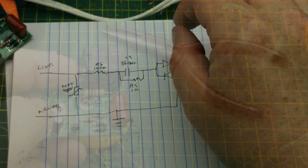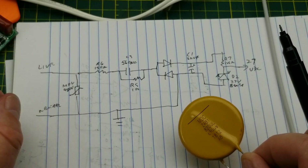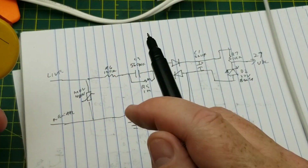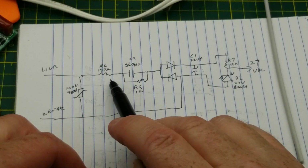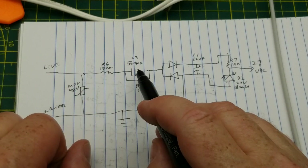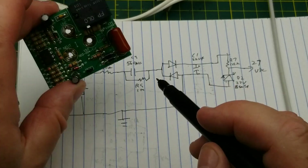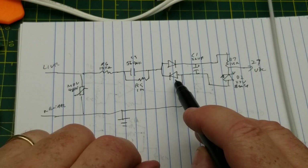This is pretty much what we guessed earlier, which doesn't really surprise me. First, this component is an MOV — a 480-volt MOV. Then the live goes through a 150-ohm resistor, the big one there, and then through the capacitive dropper: 560 nanofarad with a one-megohm resistor in parallel with it. No surprises there — two rectifier diodes as well.